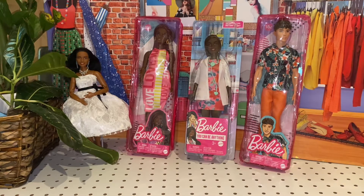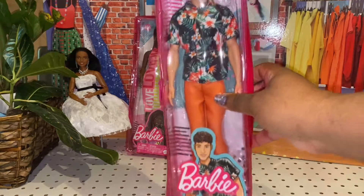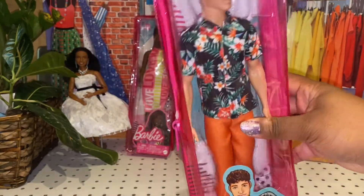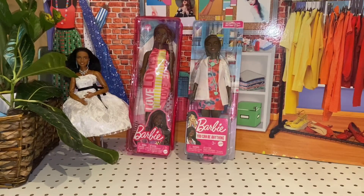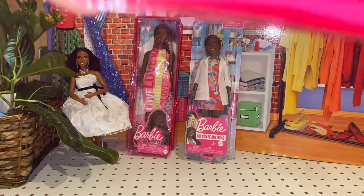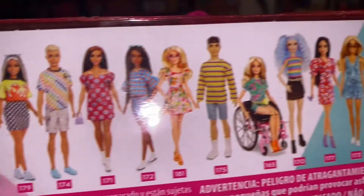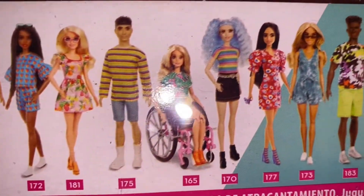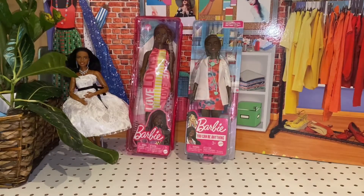The first one I am going to open up today is this cute gentleman right here. He is Barbie Fashionista 184 from the old wave, not the new wave that just came out with the fabulous dolls. Let's see who's on the back — this is the wave he came from. So this is an older wave. I've had him for quite some time, but I just haven't got into opening anything.